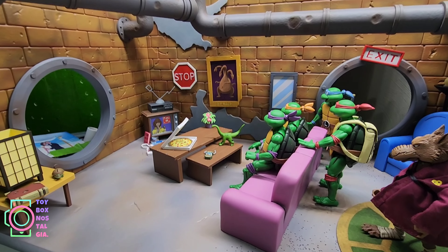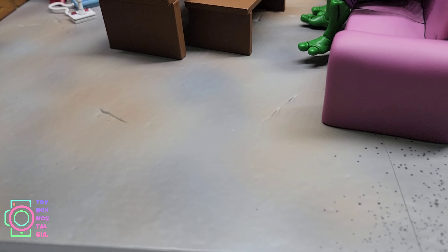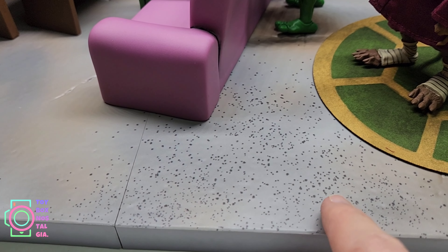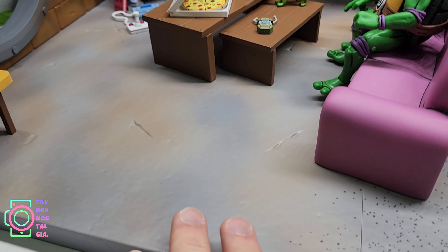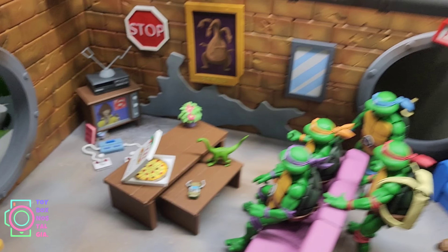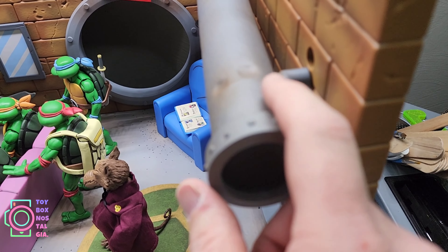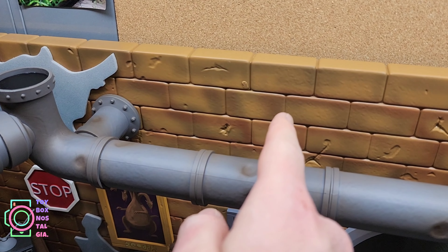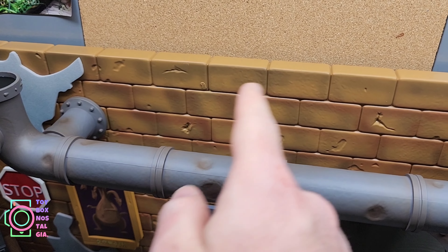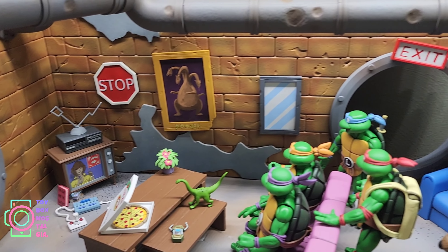Here's what I came up with for my very first scene inside my very first NECA Nickelodeon Teenage Mutant Ninja Turtles cartoon style Sewer Lair diorama. Let's take a look at the paint application. There's a lot of splatter on the ground — splattered paint — and some brown that's been sprayed on. The whole thing is a nice matte finish to match the action figures, even the steam pipes and walls — everything is matte.